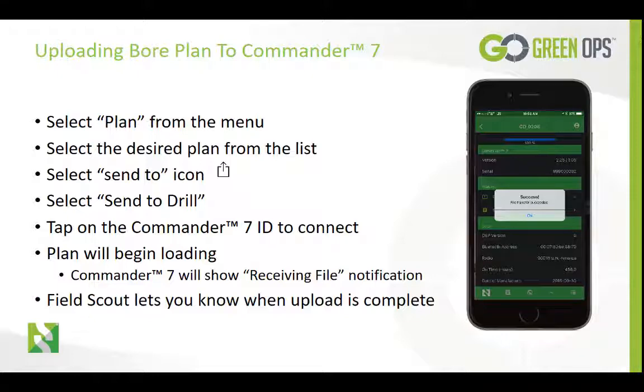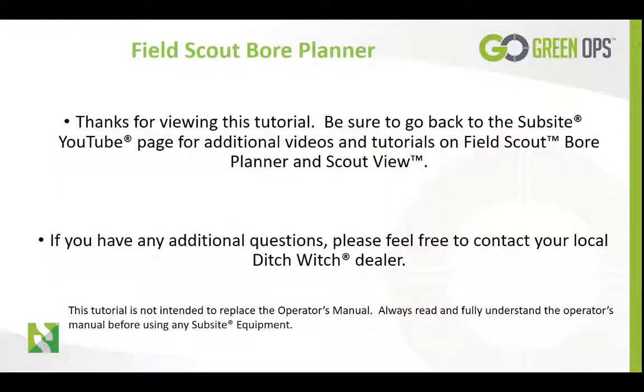The board plan is now ready to be associated with a new board. Be sure to go back to Subsite YouTube for any additional videos and tutorials on FieldScout Board Planner and ScoutView. If you have any additional questions, please feel free to contact your local DitchWitch dealer. Thank you for watching.